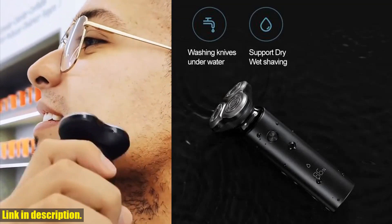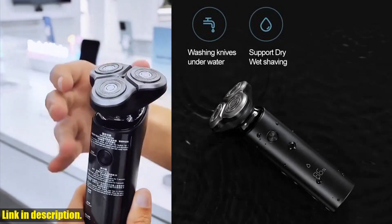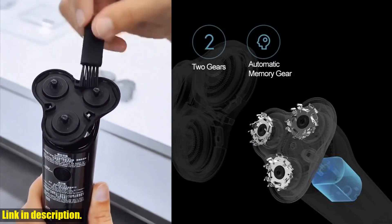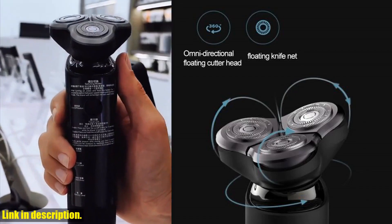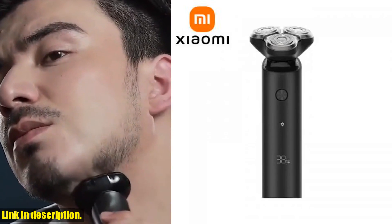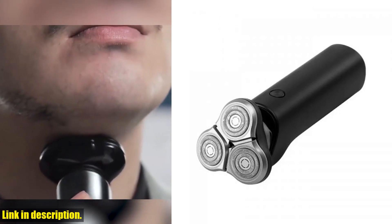So, if you are in need of a new electric shaver that can adapt to various facial contours, provide a clean and thorough shave, and offer a comfortable shaving experience, then the Xiaomi Mijia S500 Electric Shaver is the one for you. Don't miss out on the opportunity to elevate your shaving routine — check out the link in the description to get your hands on this fantastic shaver today. Thanks for watching and happy shaving!